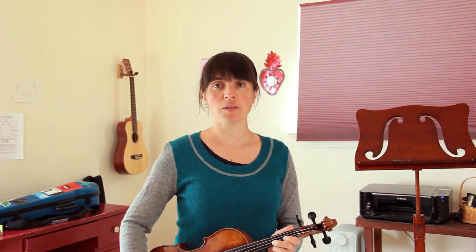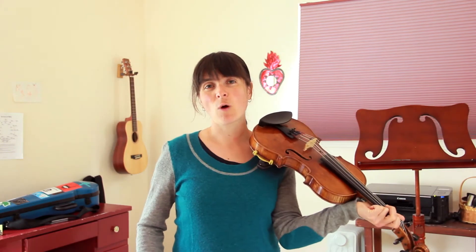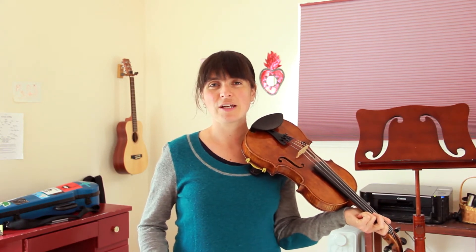So instead of doing the Mississippi stop, stop, bow stroke, we'll be doing a shuffle, which is one long note followed by two short ones. A good way to remember that is: down, kitty, up, kitty.